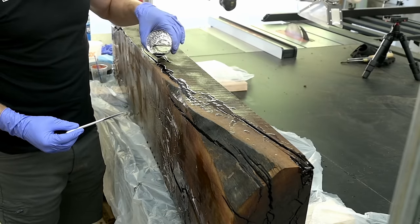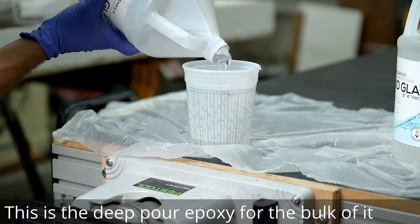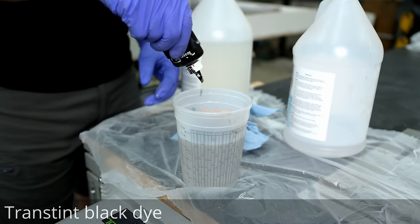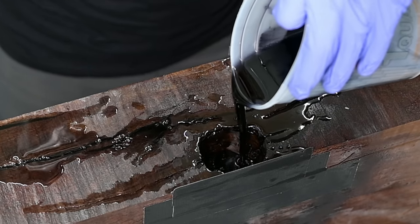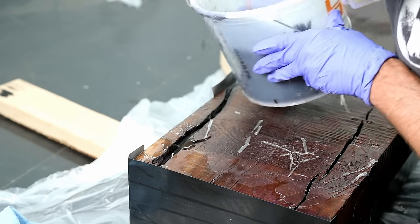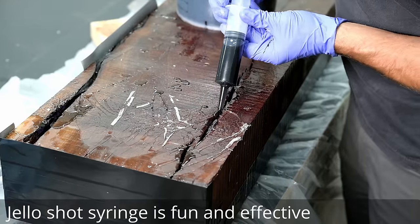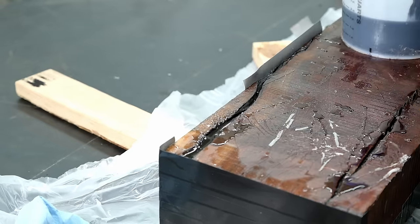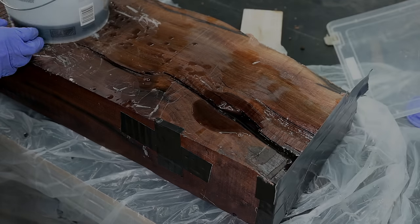All I've done so far is sealed the entire slab with a clear tabletop epoxy to prevent color bleeding, then sealed everything with gorilla tape to prevent leaks, then did one thin pour of tabletop epoxy in black to seal up all that tape and again guarantee no leaks. The epoxy I'm using to fill the cracks that serpentine through the center is the Liquid Glass deep pour epoxy — the same I use in traditional epoxy tables. It's very thin so it hunts through every nook and cranny. The problem is it doesn't set up for about 24 hours, so any potential leak and it's going to find its way out.